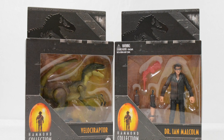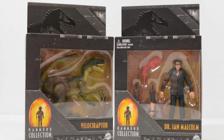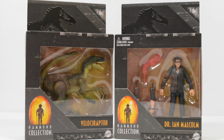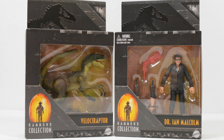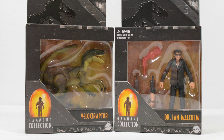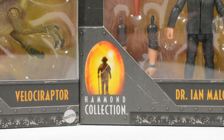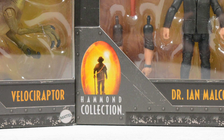Today I am delighted to be taking my first dive into the Hammond Collection here on Jurassic Collectibles, with a closer look at both the single card back human figure of Dr. Ian Malcolm and the single card back figure of the Jurassic Park Velociraptor, both retailing for around £14.99.